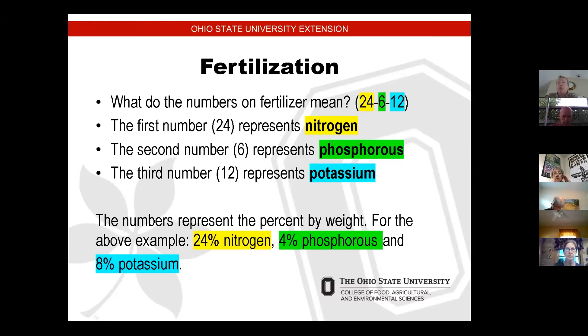You ever wonder what the numbers meant on a bag of fertilizer? There are three sets of numbers. The first number, represented in yellow, represents the content of nitrogen. The second number represents phosphorus, designated in green. The third number represents potassium, designated in blue. Those numbers represent the percentage of those three items by weight. So a 24-6-12 shows 24% nitrogen, 6% phosphorus, and 12% potassium in that soil.